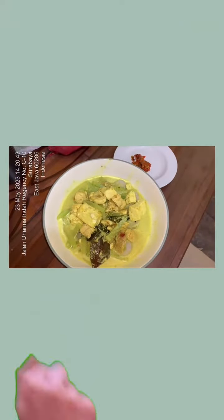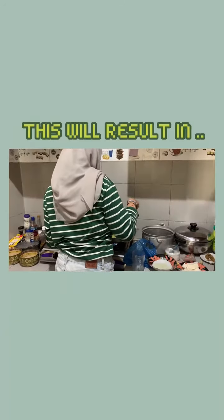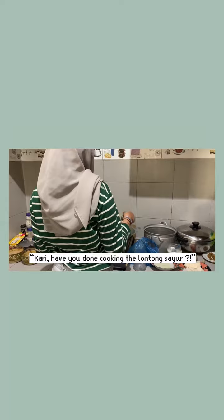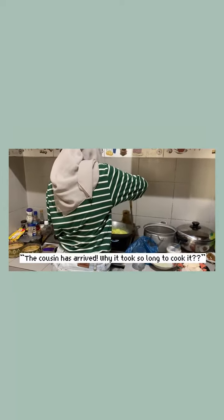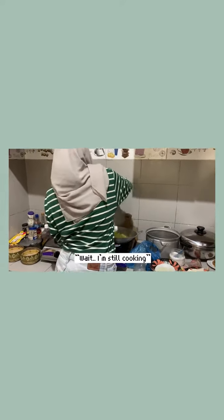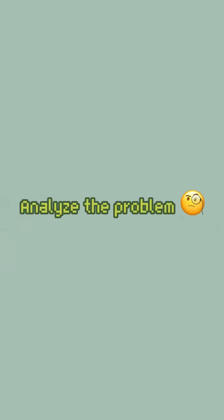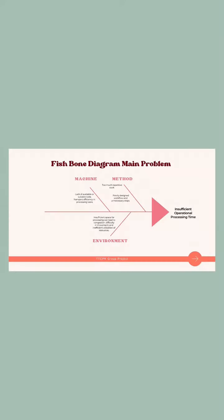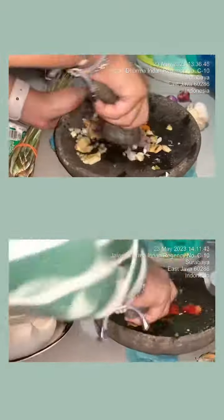Wait, wait. I see there is something wrong with the process of cooking lontong sayur. Let's help Kari to analyze the problem of her cooking. The main problem we encountered in the existing process was the insufficient operational processing time, particularly in the grinding operation, which took excessively long.